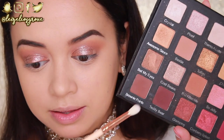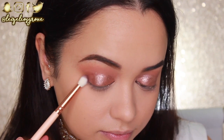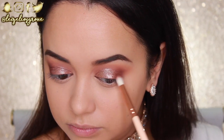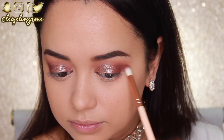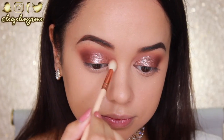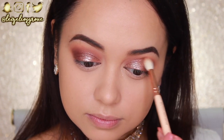I've kept the outer corner of my eyes blank, and now I'm taking the shade Teddy Bear with the Zoeva 231 Luxe Petite Crease Brush, applying that to the outer corner of my eye and blending it into the glitter so there isn't too dramatic a change at the outer corner. I'm going back into the Brownie Points shade to blend through the crease a little more so everything is nice and smooth.